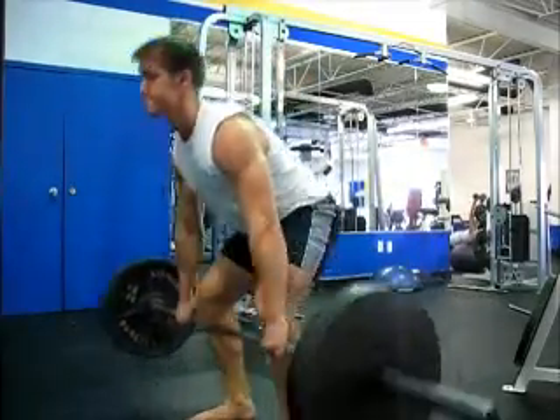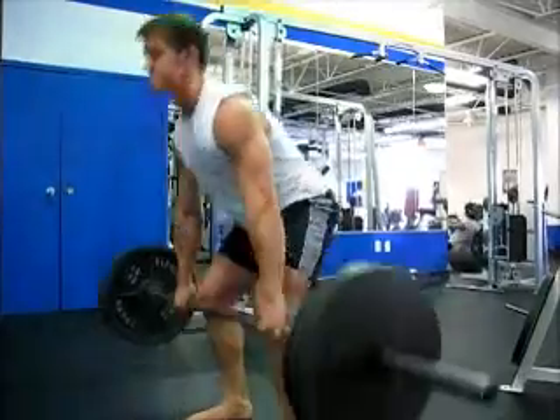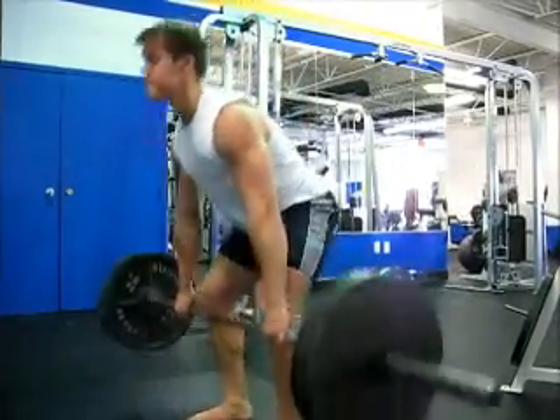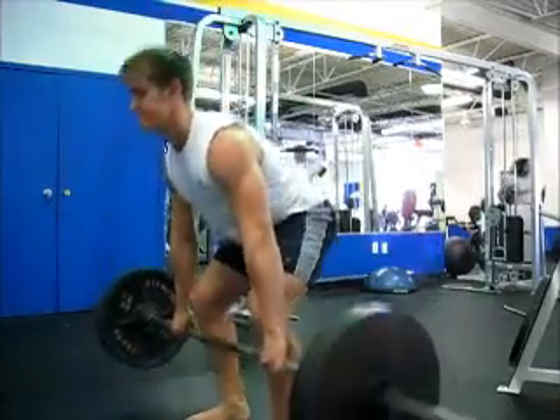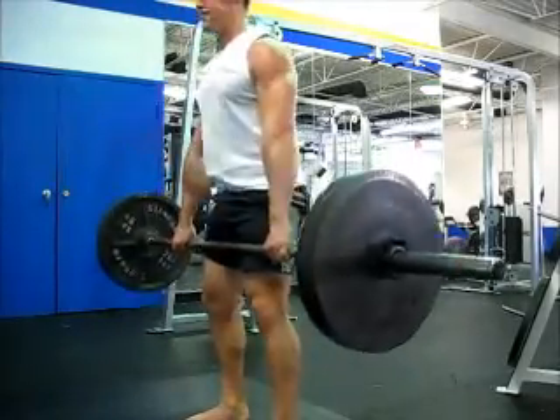Let's do it. It's not bad. Let's do it. Okay.